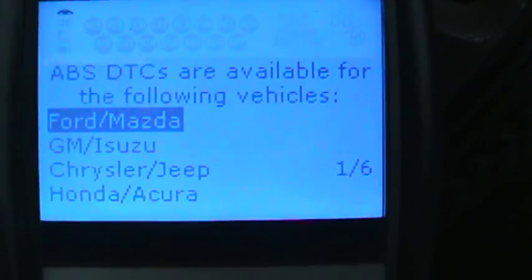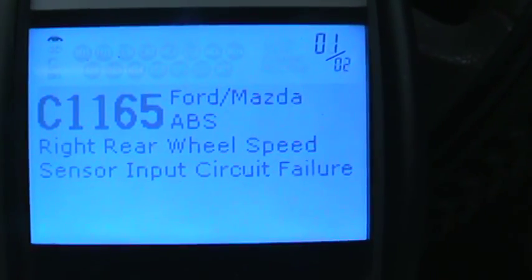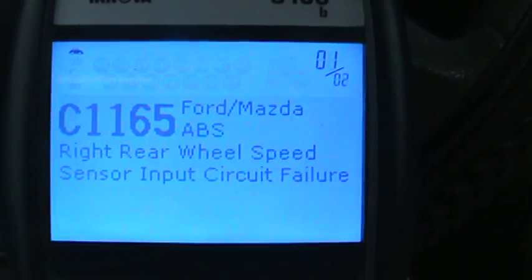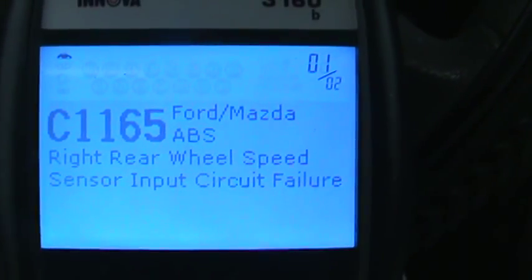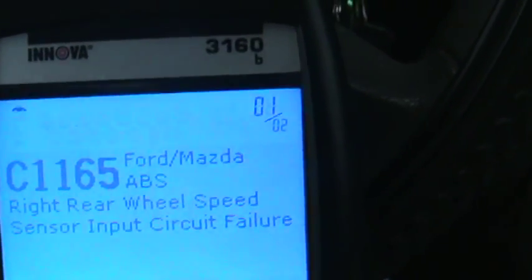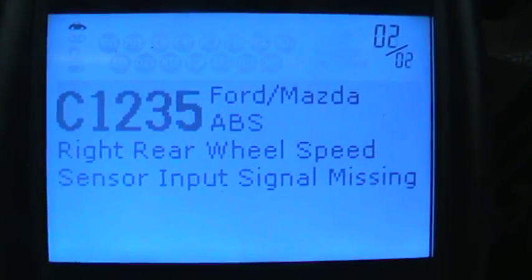And it is a Ford. Yes. We have a C1401165, and it says Right Rear Wheel Cylinder Speed Input Circuit. And then we should have one more — that's one of two. Okay, two of two: the second one has to do with Rear Wheel Speed Sensor input missing.